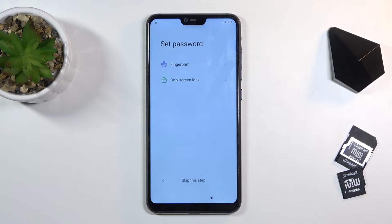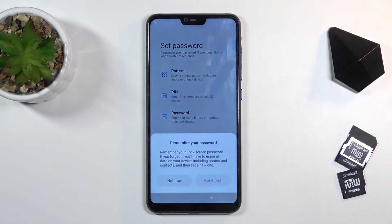Once you get to this page, what you want to do is set up a screen lock. As you've seen at the beginning of the video, the previously set protection on this device was a pattern, so I'm going to stay away from setting the same type — because of that I'm going to select pin instead.